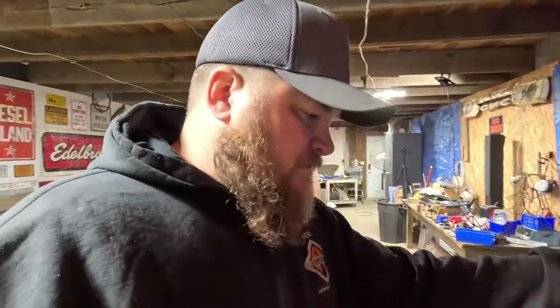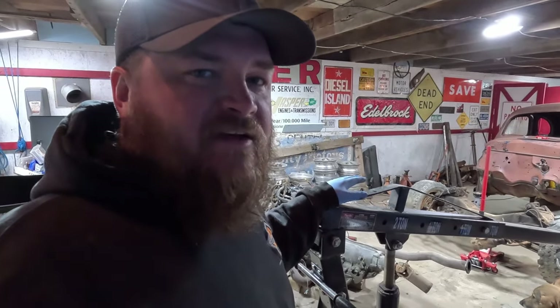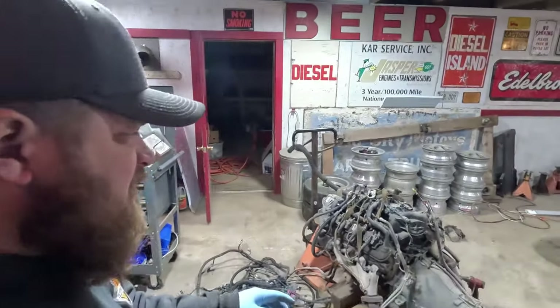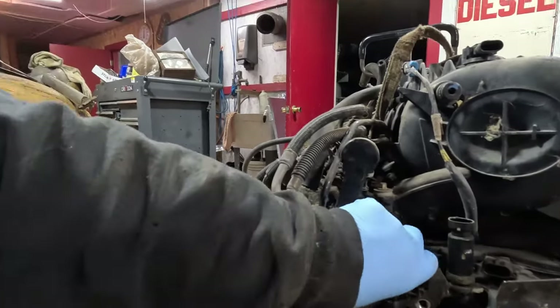Got the old engine hoist back in the shop — this thing was nasty. The last time we used this was right before or right after my accident, which was in 2016 — exactly eight years ago basically. Amazingly it pumped up; I didn't have to add any fluid. It's missing two middle wheels but I don't care. I got over here ready to figure out a way to pick up this LS, took off that little goofy rod — I can only assume it protects the back of the fuel rail in an accident — but it's got a triangle gusset that hits on the intake.